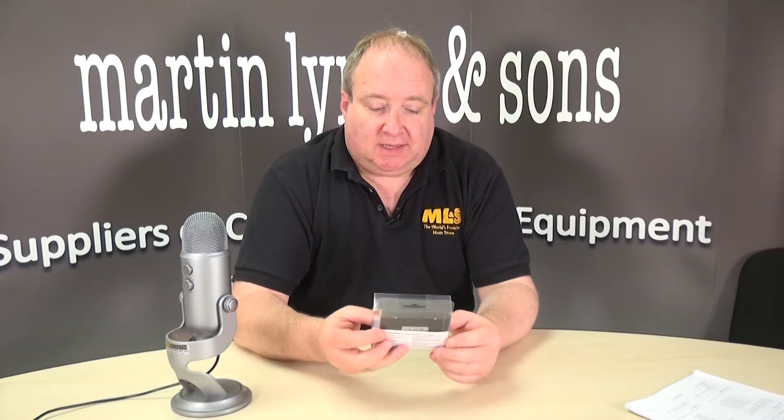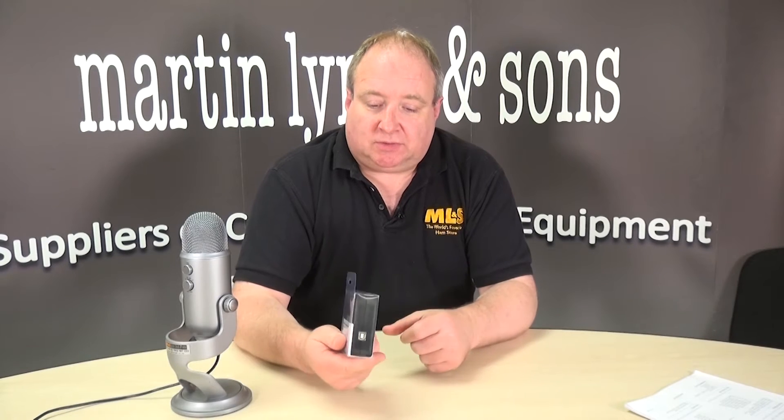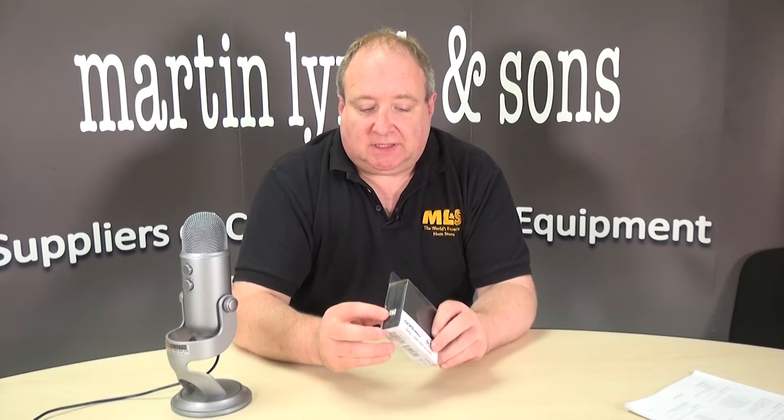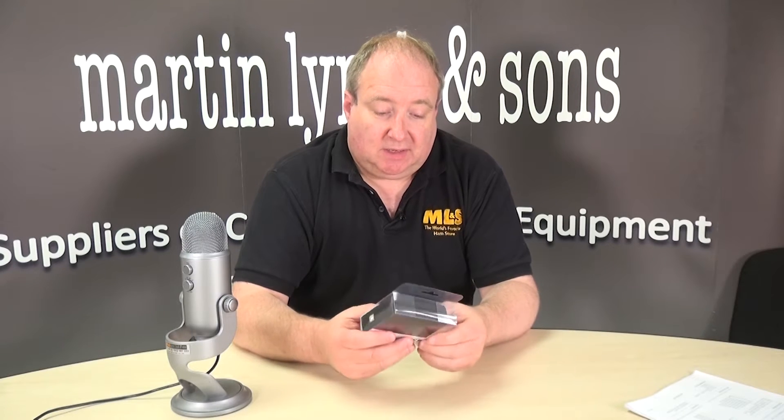Hi, I'm Gary, M0TIG, and today we're going to be looking at the STR Play. This is a really neat little bit of kit. It's very well priced, and that's one of the biggest appeals. It's not like your usual dongle — this actually uses a standard USB printer cable, which you can either supply yourself or we can supply to you. And this one actually covers from 10kHz right the way through to 2GHz.